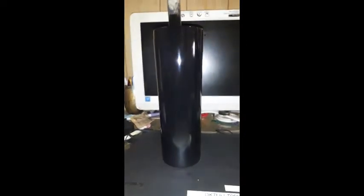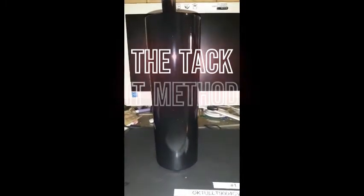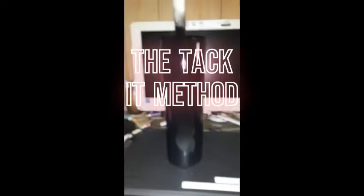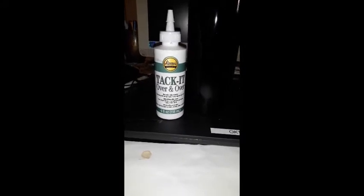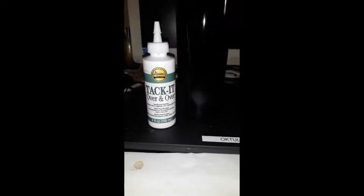I have a 30-inch tumbler I got from Amazon and I spray painted it black. You can tell it's shiny — it has a nice gloss on it. The method I'm going to use today is the tacket method. I got this tacket from Amazon; it was like four dollars, but you can get it from Walmart, Joann's, whatever.